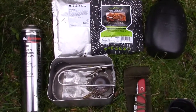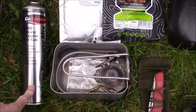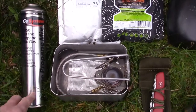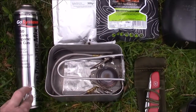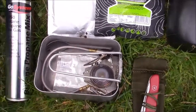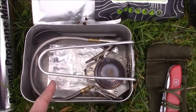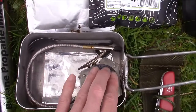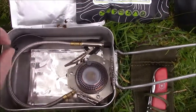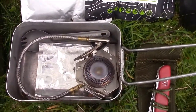Here's my camp cook set, starting with the gas cartridge — I've got a 350 gram one here, which I won't take if I'm going bivvying up on the hill as it's going to be too heavy. I just take the 100 gram one for that, which also fits very nicely into the mess tin. Standard army mess tin — as you saw on my kit rundown in a previous video — and the Go System stove fits in here very nicely. We've got the foil windbreak in the bottom and the Sea to Summit titanium spork fits in there as well.